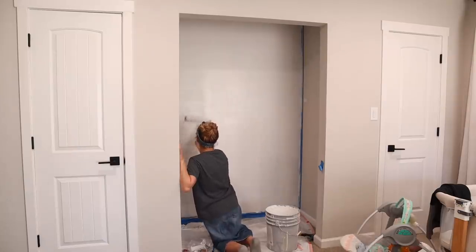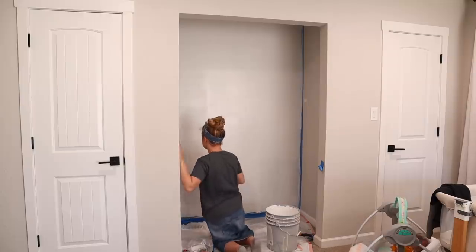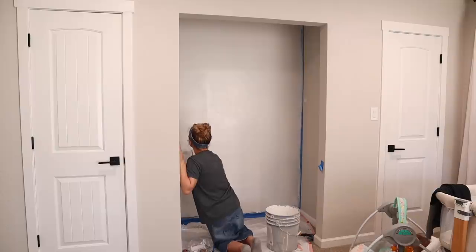It took three coats of white paint to cover up the gray. I'm using the same white paint we used for the doors and trim in the house, in a semi-gloss finish.